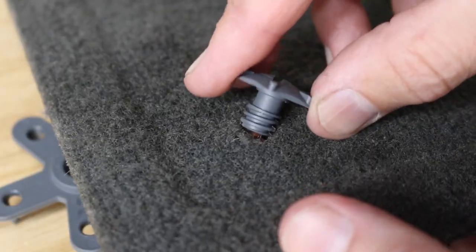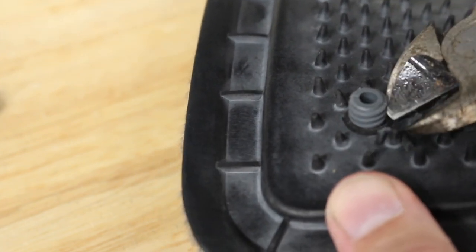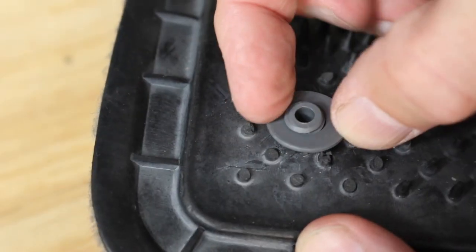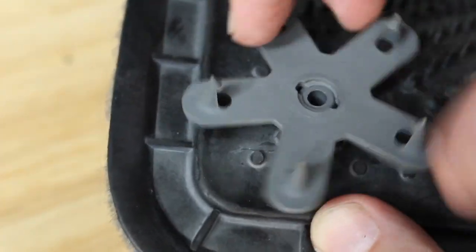Insert the cap on top, then slide the washer onto the bottom. If the rubber nibs of your mat get in the way, mow them down like I did. Then screw the anchor onto the cap. Make sure that it's fairly tight because the next step is to hammer them onto your carpet.